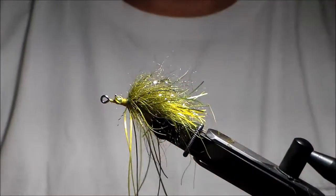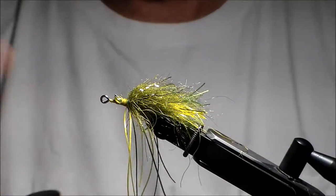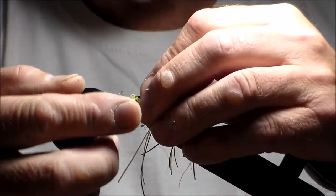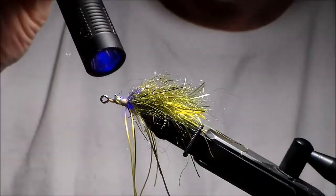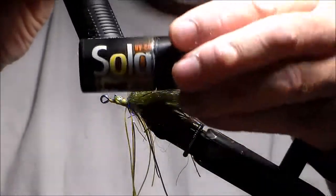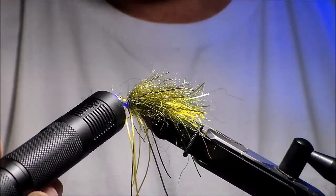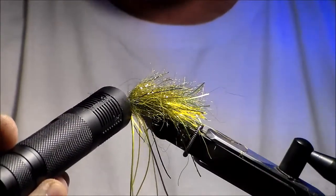If you're doing a bunch of these, you might want to do a lot of the jointed ones beforehand. I'm going to take my UV glue and make sure I cover everything — just make sure the fish's teeth doesn't destroy it. I take my light on top with this Solar-eze, which is nice stuff. Takes about 10 to 15 seconds. I'll do it on this side and underneath a little bit, and that should do it.